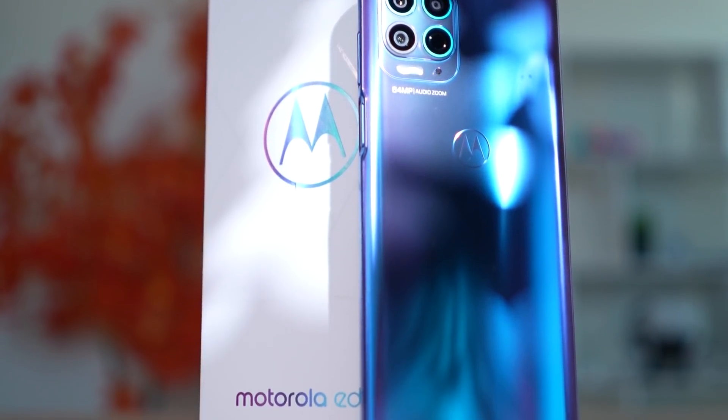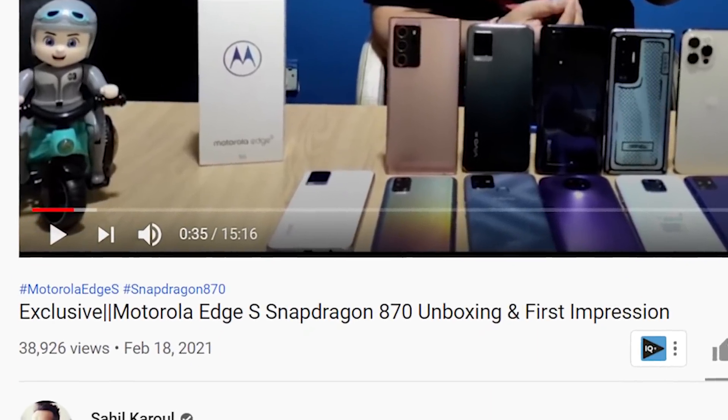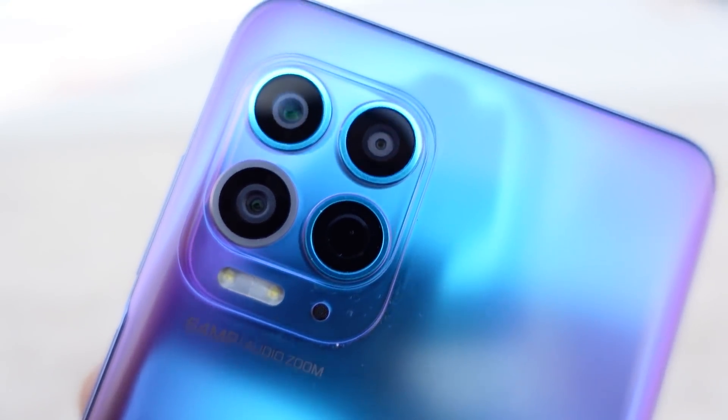Motorola's Edge S is a proper flagship killer. Thanks to Sahel I've managed to get a hands-on with this phone. Today's video covers the box contents and more. It's a Snapdragon 870 at 22,000 rupees, being seen as the next Poco F1 — a perfect flagship killer. Let's see what the Edge S has to offer. I'm Ash from C4ETech — thumbs up, subscribe, and hit that bell icon.